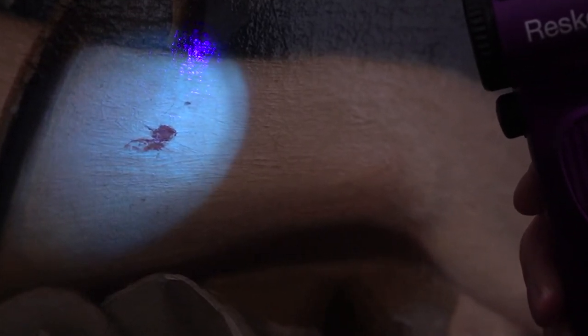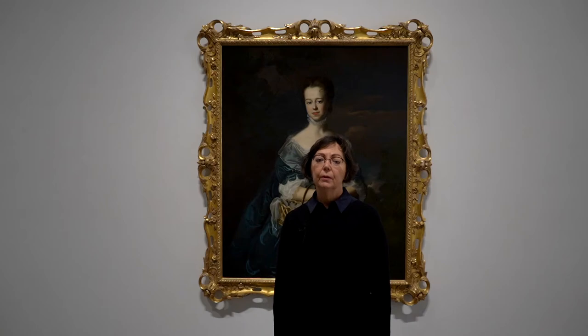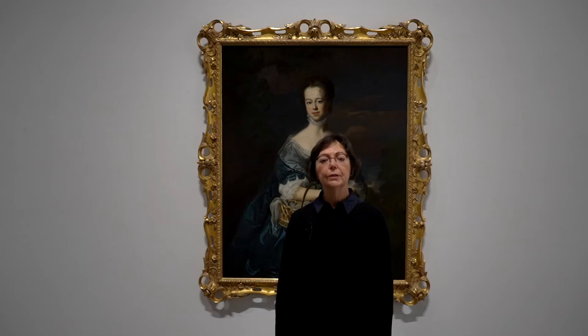This allows other conservators and scholars to clearly see what is original to the object and what has been interpreted. Though our picture did not have any truly large losses, the damage in the dress confused the original flow and volume of the heavyweight silk. Careful inpainting of tiny losses in the thin top layer have restored the sense of form. Retouching these small distractions restored clarity and legibility to the picture.